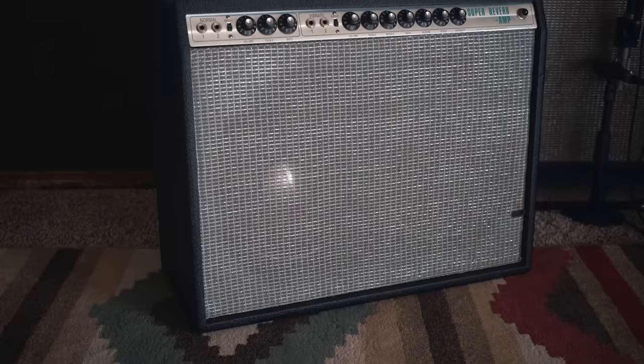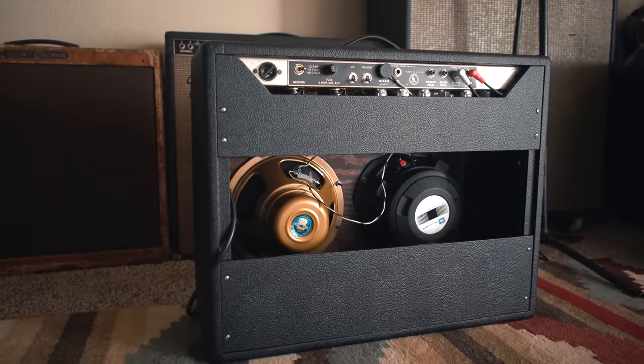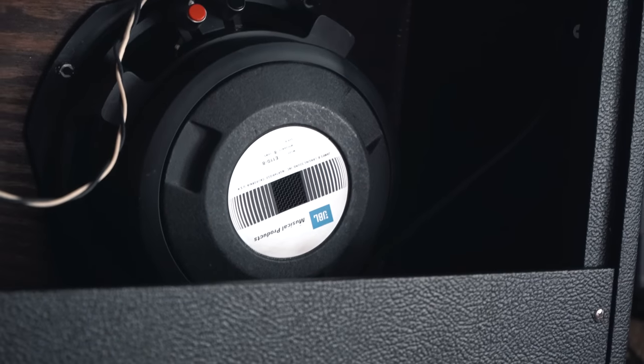I decided to build a 2x10 combo, which would be lighter weight, less headroom, and hopefully the sound guys would like it. As far as the speakers, I ended up choosing a JBL E110 — that's something I've used for a long time, it's a vintage speaker a lot of guys used back in the day. Then I chose a Celestion G10, an alnico speaker I've never used in a Fender combo before. I've noticed it's more workable at lower volumes — a little bit richer, a little bit fuller sound.